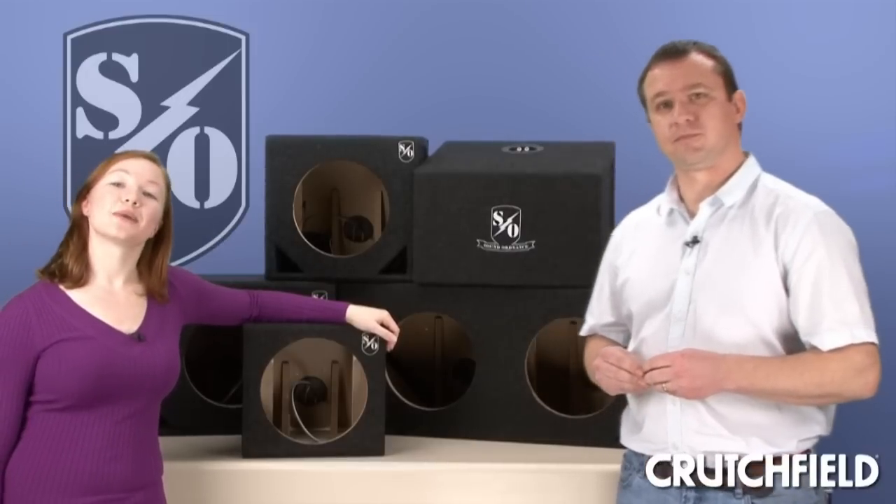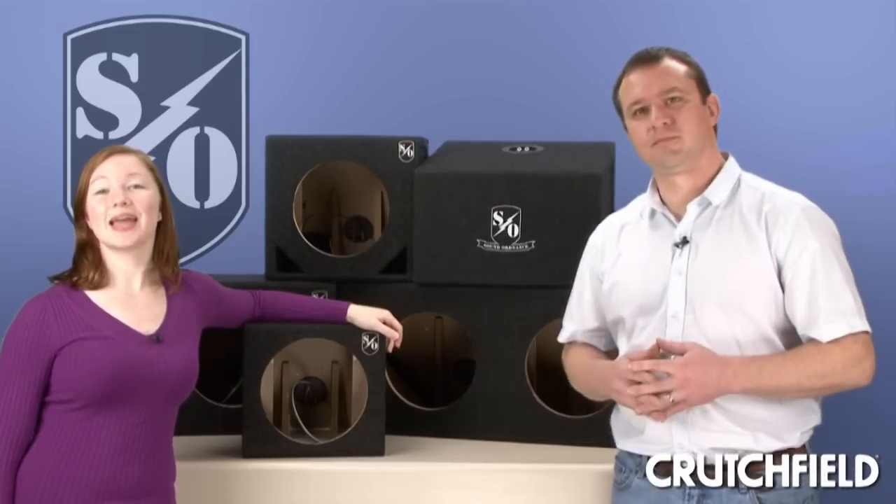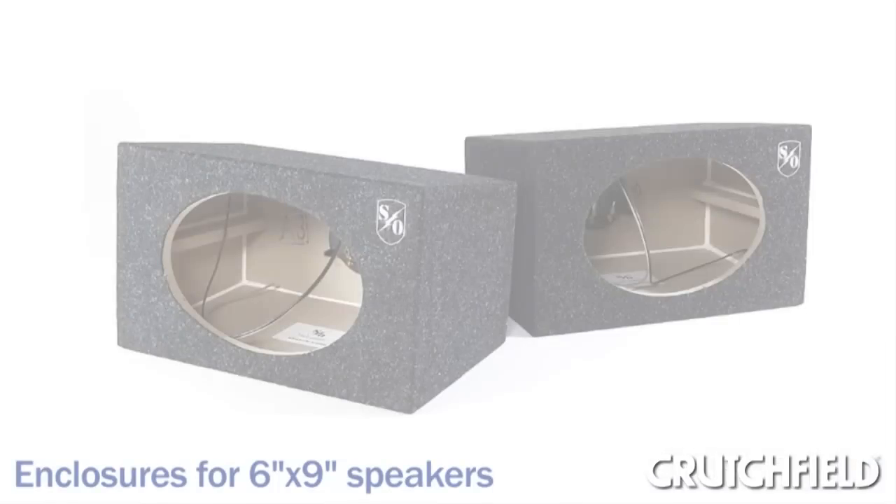Sound Ordnance subwoofer enclosures, which we call base bunkers, are available in the standard box sizes: 8, 10, 12, 15 inch, and also 6x9s.